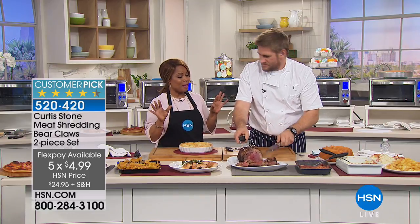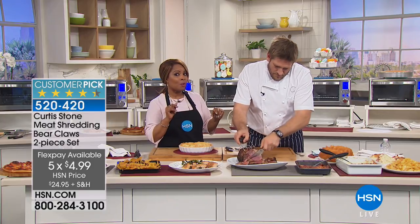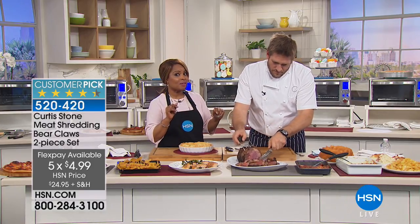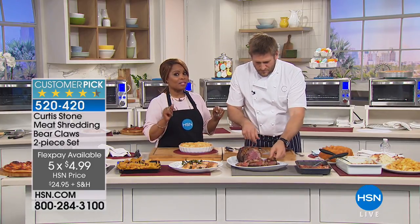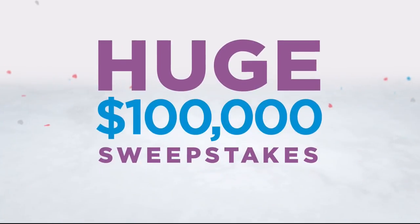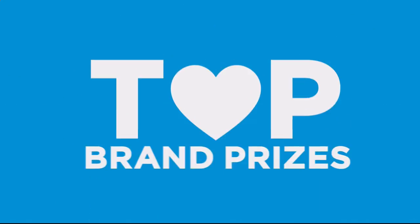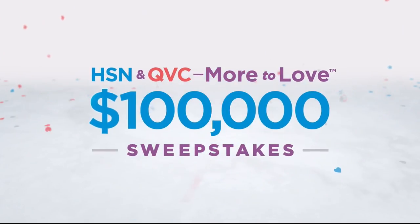We're going to tell you about a wonderful sweepstakes you can still enter. There's no purchase necessary - just visit HSN.com or QVC.com and enter once per 24 hours for a chance to win top brand prizes. Each entry counts toward the $100,000 grand prize, now through Sunday only on HSN and QVC.